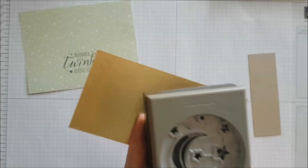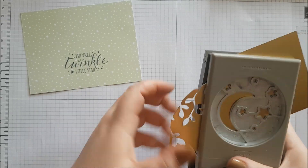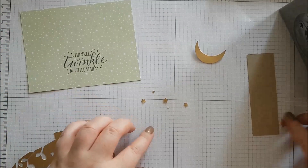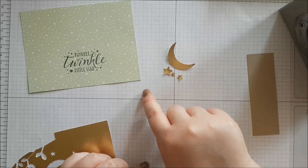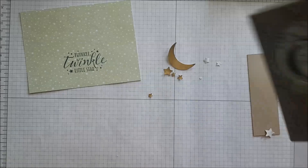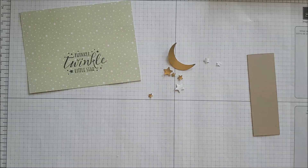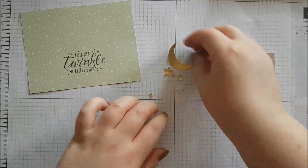Now we're going to get our foil and punch our stars and our moon. We don't need the little bobbles, but we do need the stars — we've got our moon and then we need three more stars. Just line them up so you're not wasting too much card stock. Odd numbers tend to work best, so I've gone for seven stars — it just looked good. We'll put them to one side.